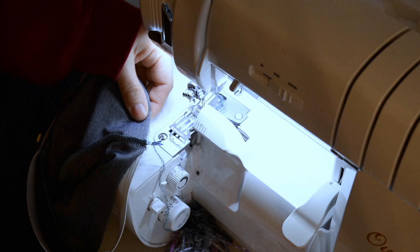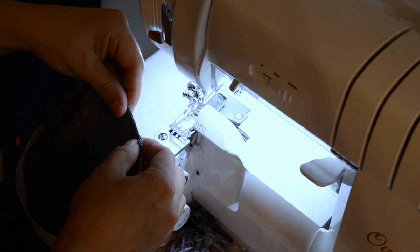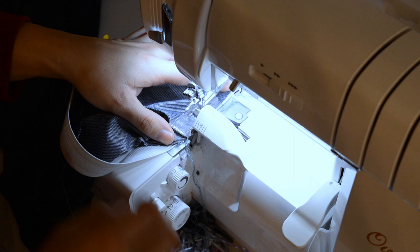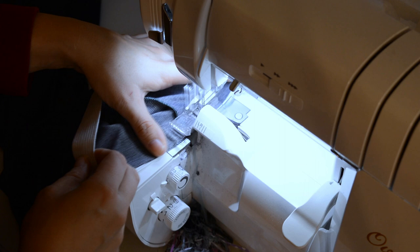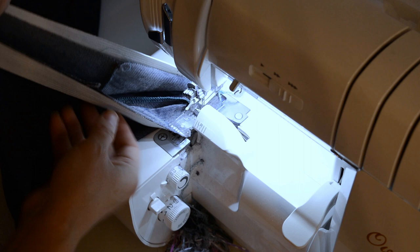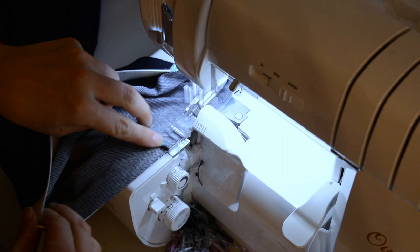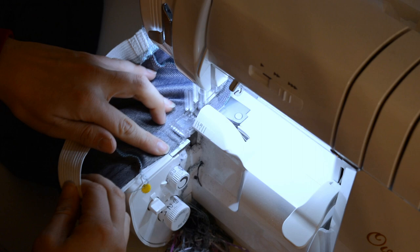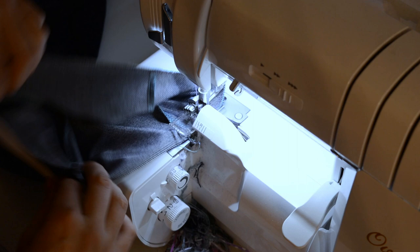We're going to want to sew this in the round. I'm at my serger right now — this is my back. I'm just going to take my pin out, raise my foot, put it under here like this, and put the foot back down. You can do this on your sewing machine also, and you're going to want to use a zig zag stitch or some other stretch stitch for this, because it needs to stretch around your waist. So you just want to keep those raw edges lined up.